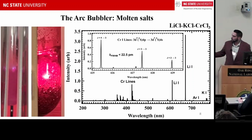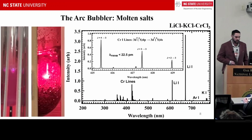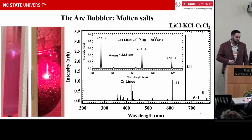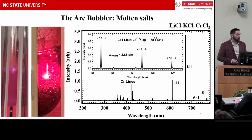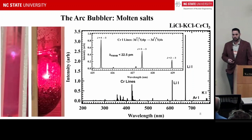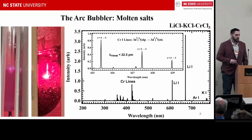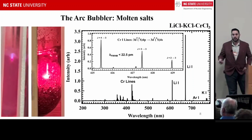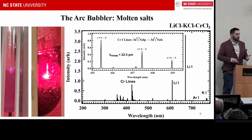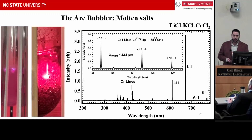Here's the spectrum: lithium-potassium lines serve as our reference, along with some argon lines. In this region are our chromium lines — a 4P to 4S transition around 425 nanometers. All those chromium lines are resolved at less than 22 picometers. Nature threw us another bone: the spectral line widths are narrower than the resolution of our spectrometer. We need a better spectrometer for more complex salts, and also because uranium has a transition in this region requiring about 25 picometers of resolution, making isotopic measurements a real possibility.